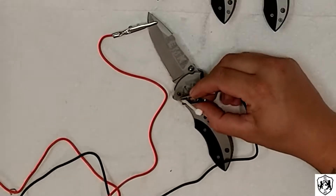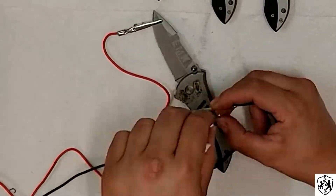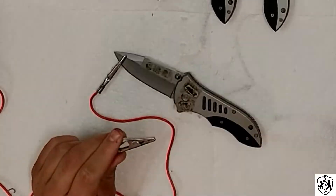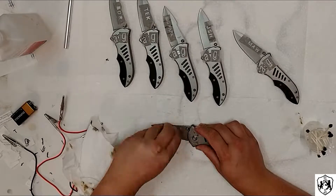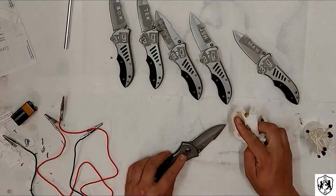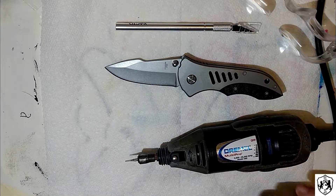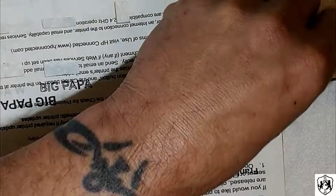It looked really cool in a bunch of videos we saw, but we really didn't get the kind of look we wanted. It didn't turn out quite as nice as we'd like. We put a lot of effort into it, just to kind of scrap the project right after it started. Here you see the final product — nice, but not quite as nice as we'd like.